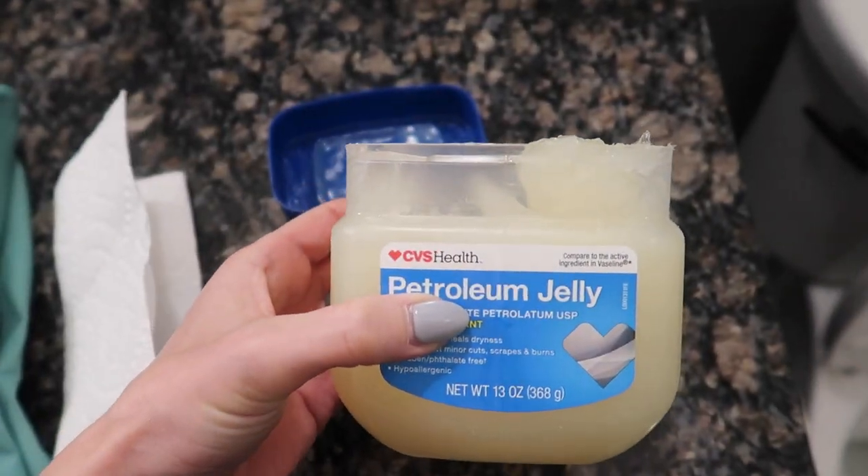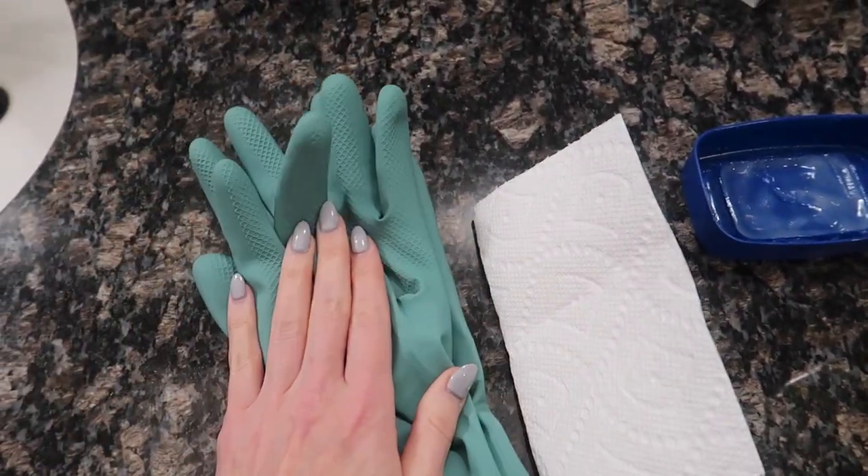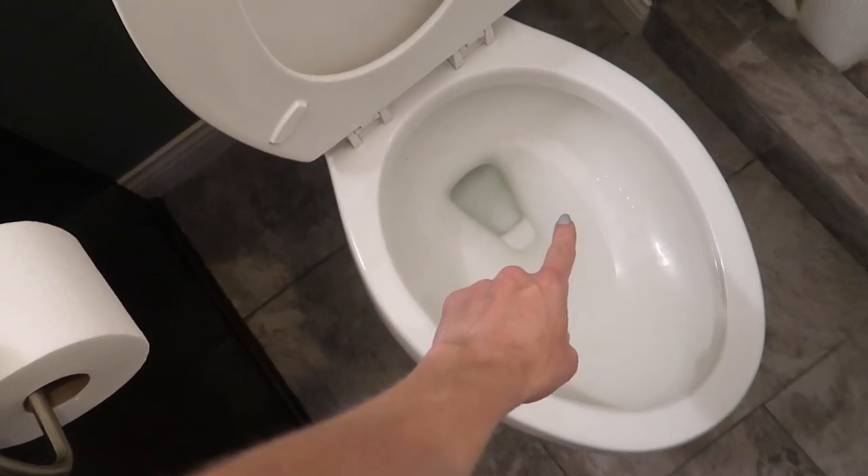Here is what you are going to need. Get yourself some good old petroleum jelly, a paper towel, and some gloves. I would recommend using some gloves because we are going to be putting our fingers in there.